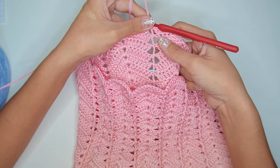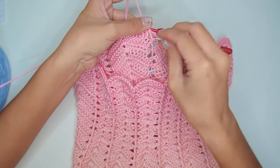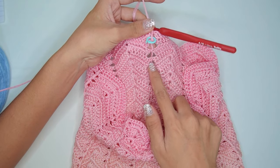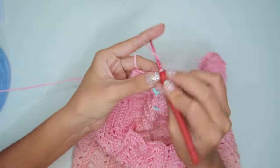After the increase round, again attach a marker so you'll know at what round you did your last increase. For the next 3 rounds, we will work with no increase, still alternating the front post double crochet and back post double crochet.